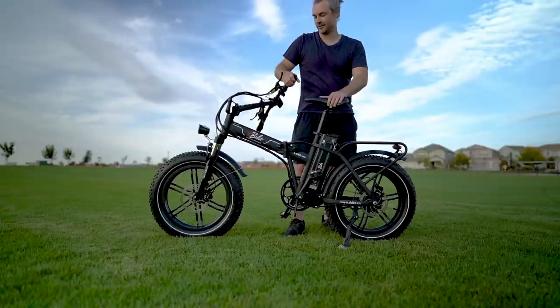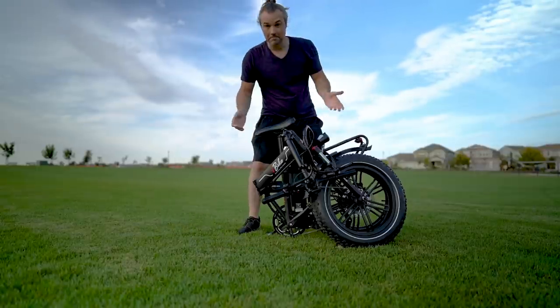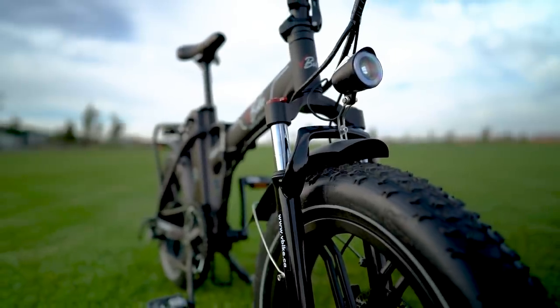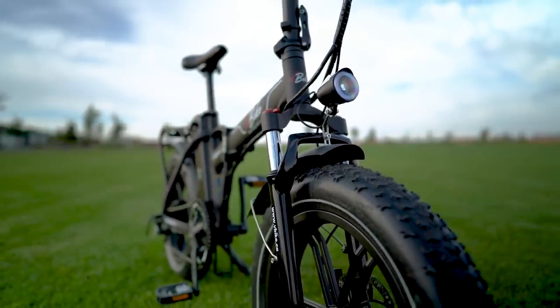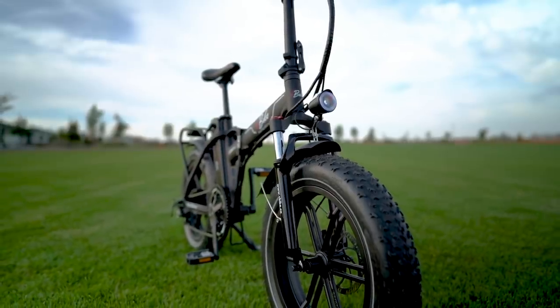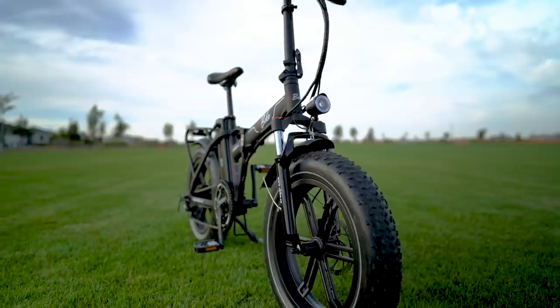While the Lexo 20S does have front suspension and 4-inch by 20-inch fat tires, like most folders it's really not geared for extreme off-road use — the locking mechanisms just aren't built for that level of stress.